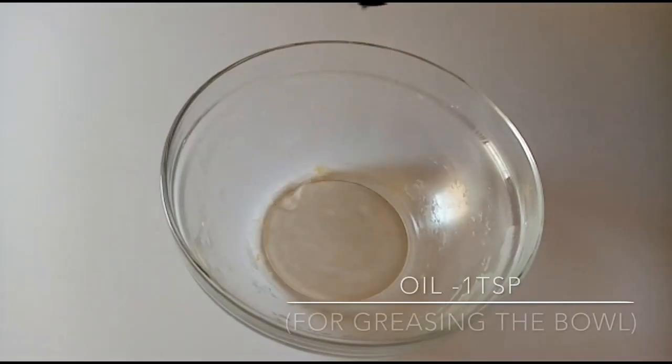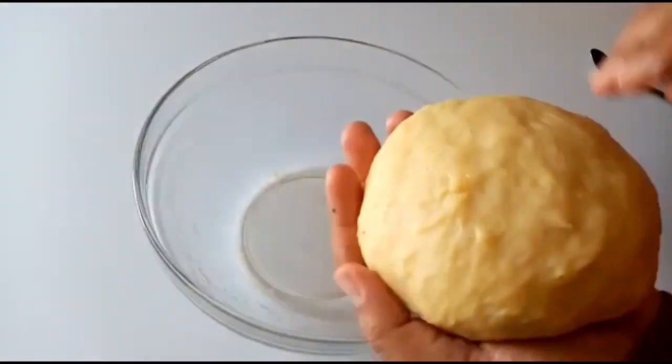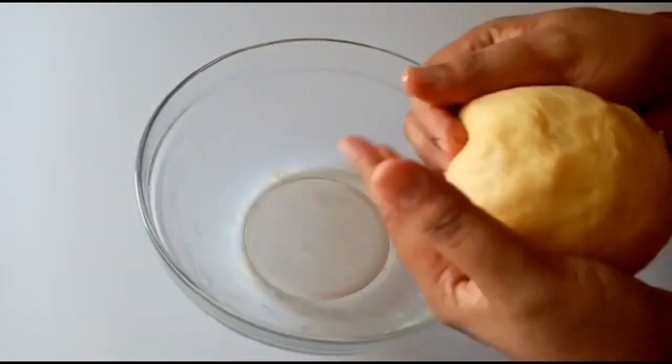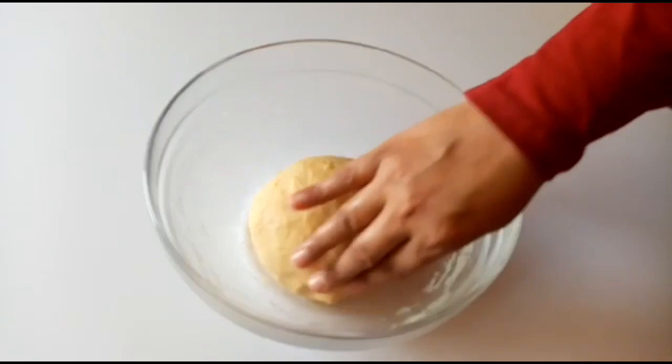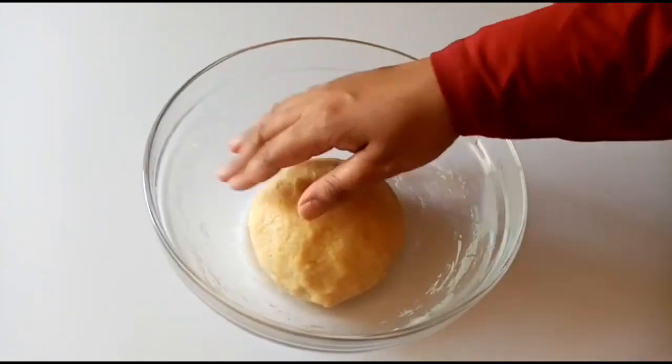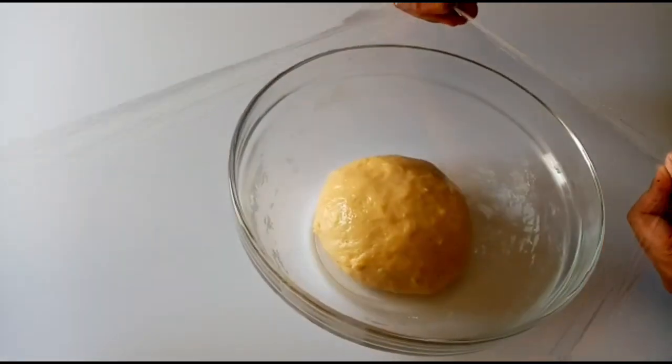I add 1 teaspoon of oil in this bowl, coating all the sides. We are ready to put the dough in the bowl. I put a plastic wrap on it.